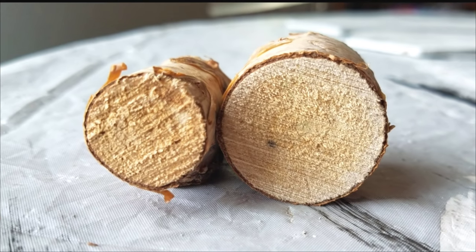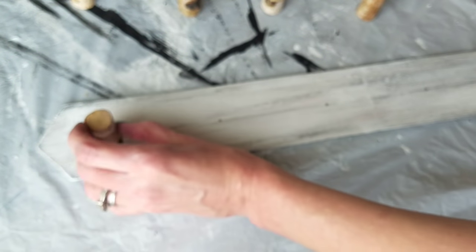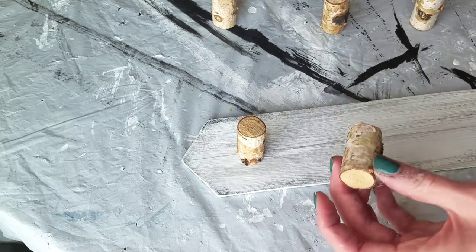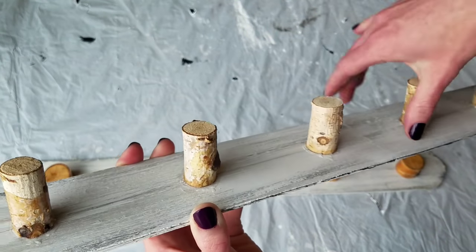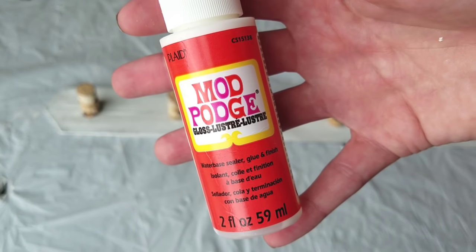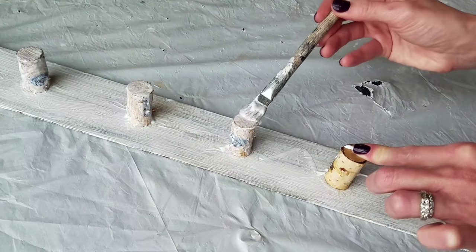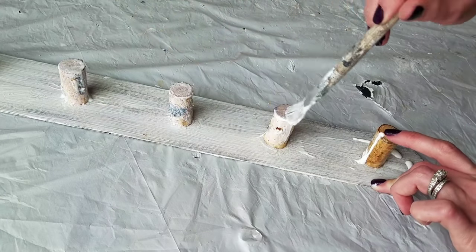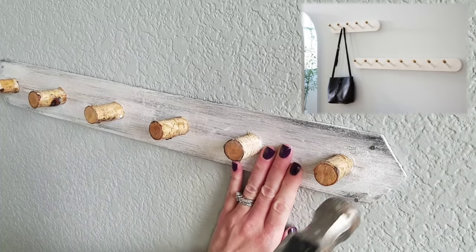Then two bags of Dollar Tree branch pieces — I got fat and short, and long and skinny. They are slanted on one side, and that's the side you're going to glue to the board. I'm using gel super glue because of its strong hold — after 10 minutes it's dry and after 24 hours it has the strongest hold. I did six skinny tall ones and five fat and short ones. I'm painting Mod Podge all over the little hooks — I'm hoping it'll make them more sturdy, and also because these wood pieces are kind of flaky with pieces of bark coming off and I don't want that flaking on my floor.